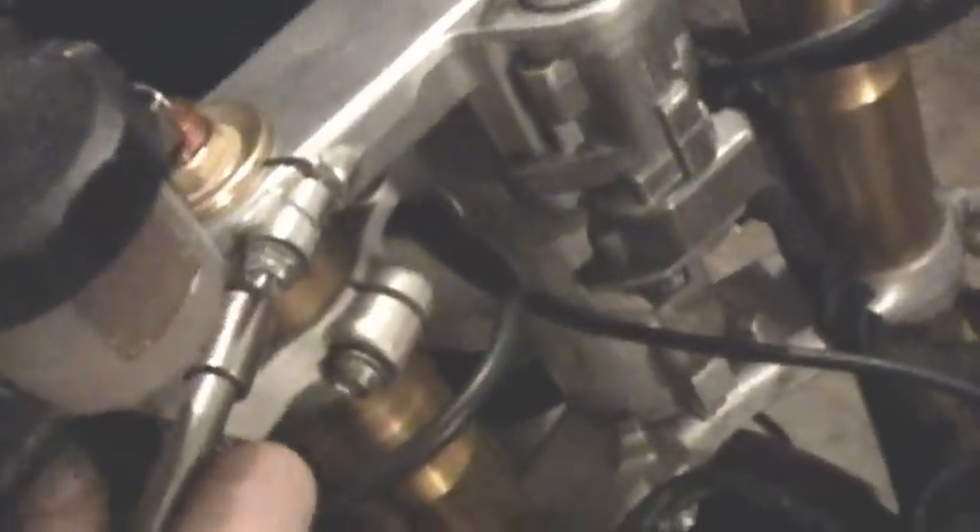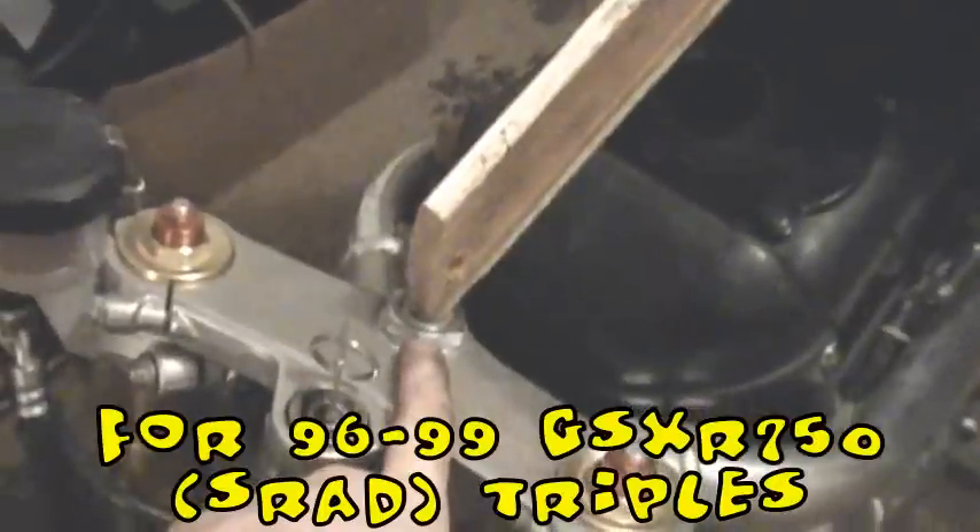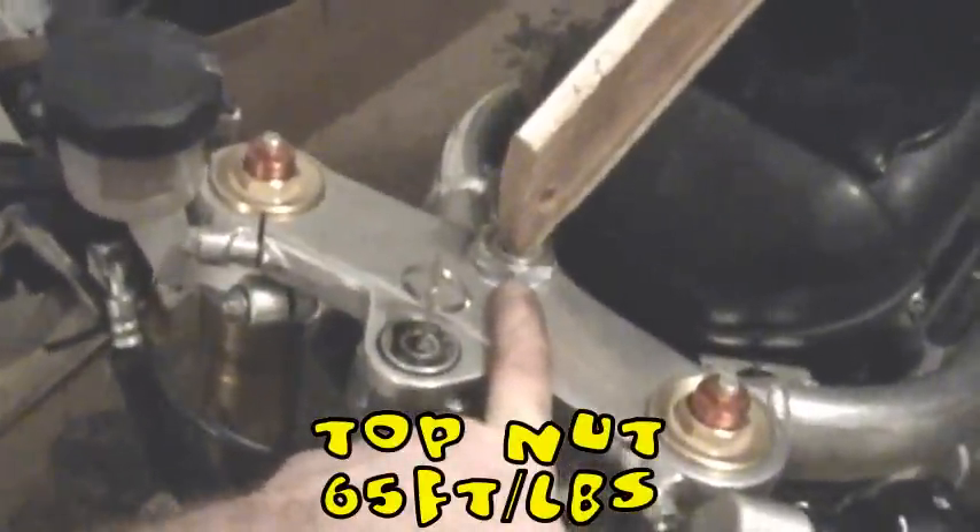We're going to snug up the top tree first, because this bolt is not accessible when the clip-on is in position — it gets blocked by the bar. The last step before putting the headlight and assembly back on is making sure the top tree is torqued down as it's supposed to be. Check your GSXR year for whatever forks you've got for the appropriate torque measurement on that top bolt — torque it down correctly because you don't want your forks popping off or losing that nut. Those suckers are expensive.